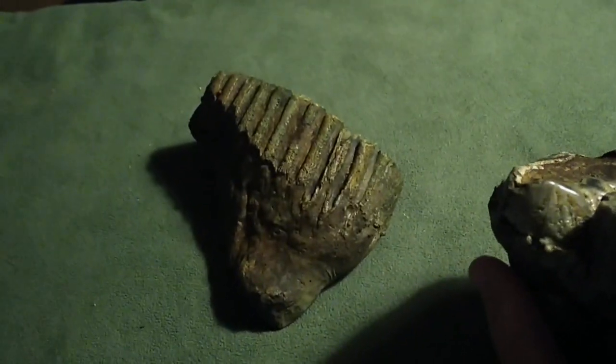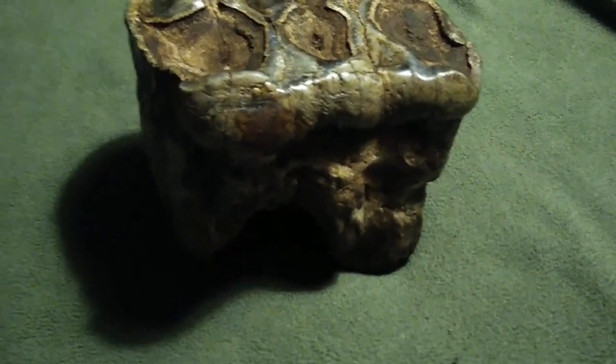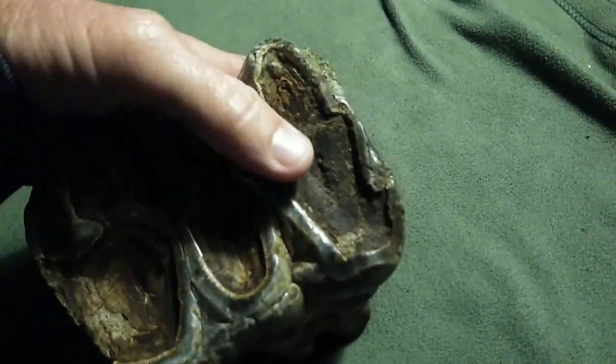This one — pretty cool find. And even cooler to find a mammoth tooth and then a mastodon tooth like two days apart — found two teeth. There's been stretches where I went two or three years between finding teeth at all. So to find two in a week, that's pretty good.